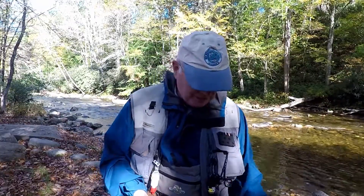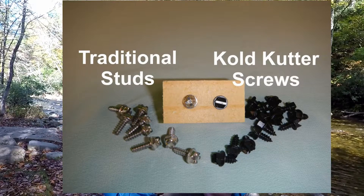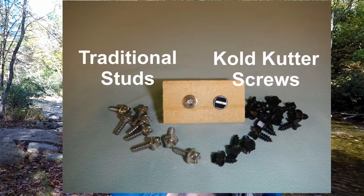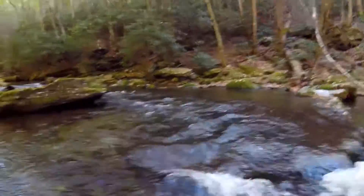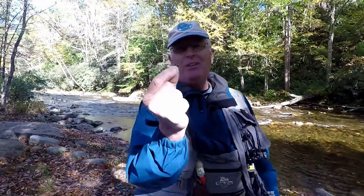When I count the number of studs, they're about eight cents a piece. Here's what they look like — they look exactly like the studs you'd put into the bottom of a boot. They come in three-eighths of an inch or one-half inch size to match up with your boot, so there's no need to go slipping and sliding around on a trout stream anymore.